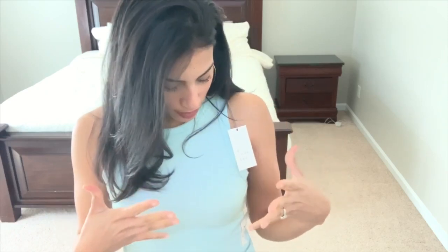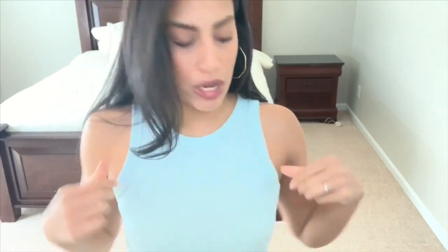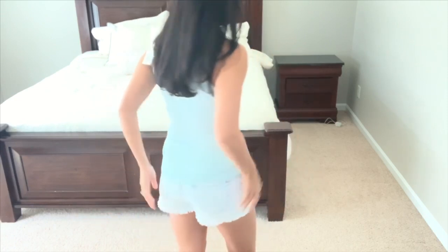Next outfit is also from Target. This shirt is one I didn't show in my spring try-on haul because I purchased it after filming. The color is like a baby blue with a hint of mint green. It's the A New Day brand and was $8 — they have it in a ton of different colors. I love the high neck and the ruched lining in the front. The material is very stretchy and I got mine in a size medium.